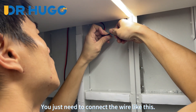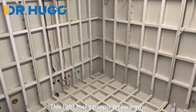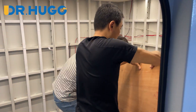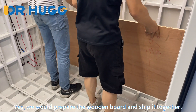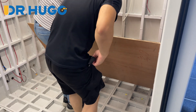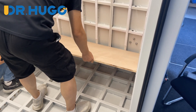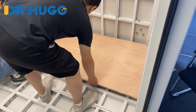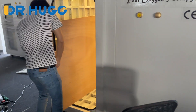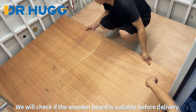You just need to connect the wire like this — it is easy. This light makes people feel warm. Before we install the board on the side, we need to put the bottom wooden board in place. We would prepare the wooden board and ship it together with the unit.